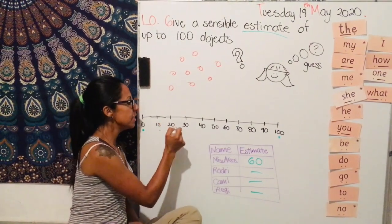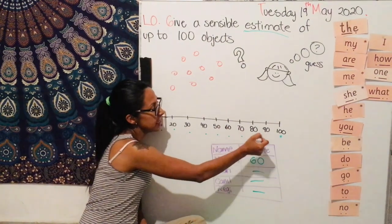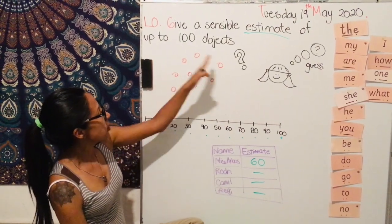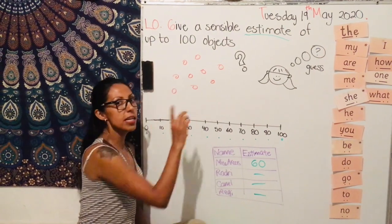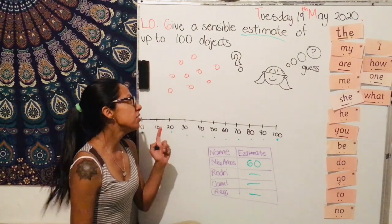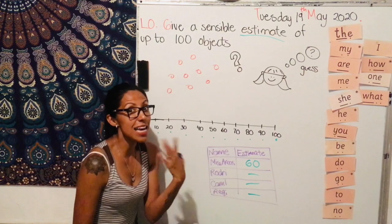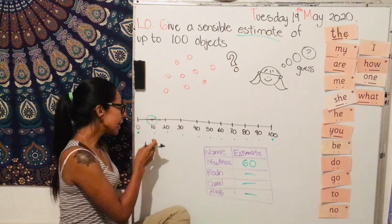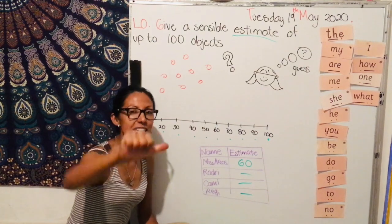So I have 0, 10, 20, 30, 40, 50, 60, 70, 80, 90, and 100. And you're going to have some objects like here. You don't have to count them one by one — no, no, no. You just have to give an estimate. So if I see these dots, my estimate is that I have 10, and you're going to select the 10. Then you will find out if you are right or wrong.